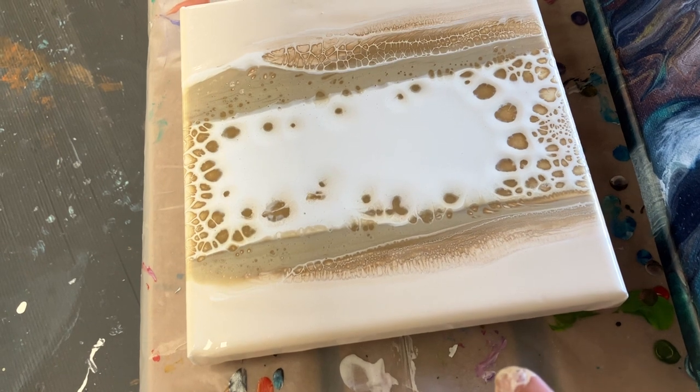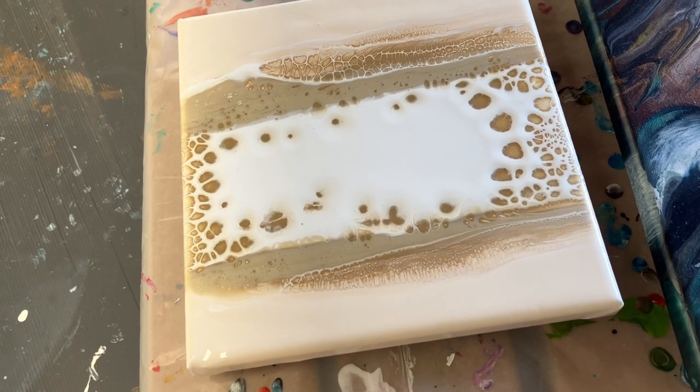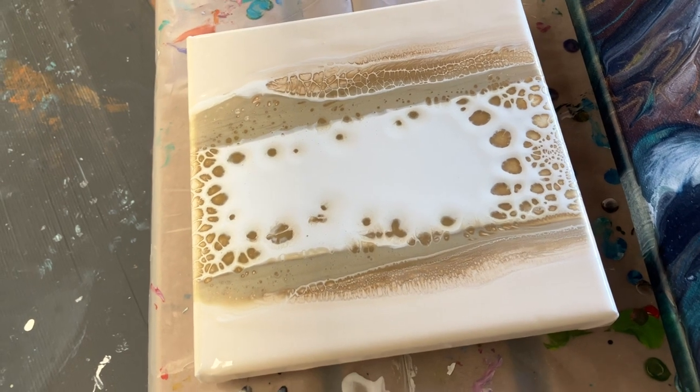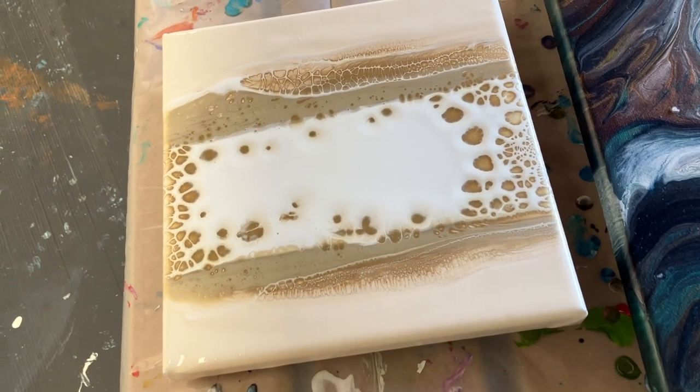I do a test like this for every pearl pour that I do. I never go straight in and do a pearl pour. I always test them out first.